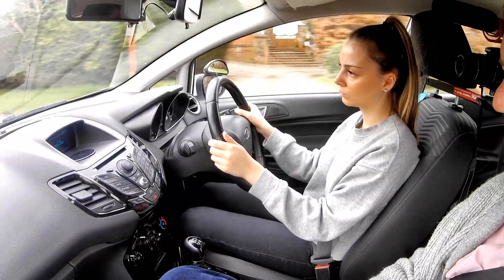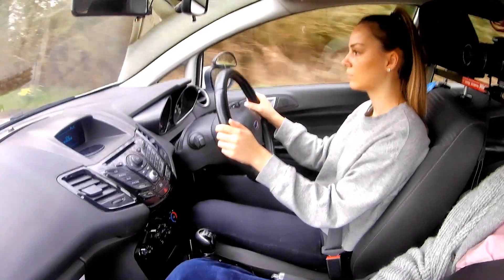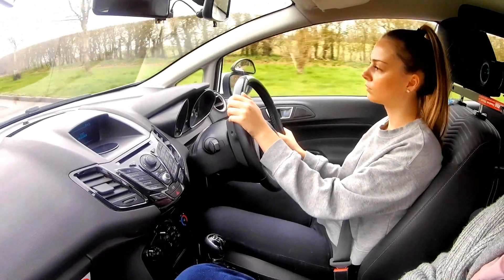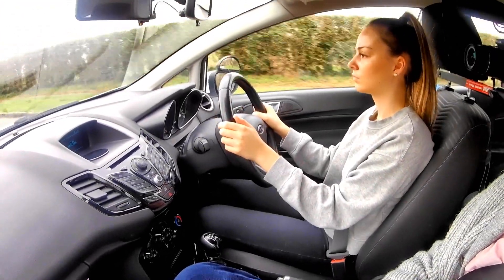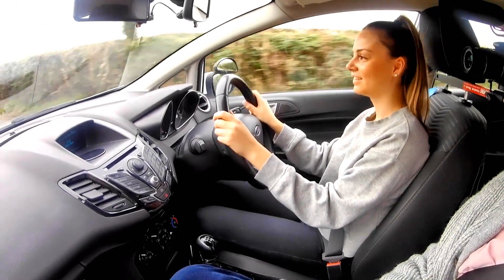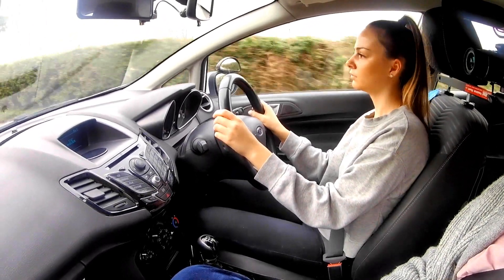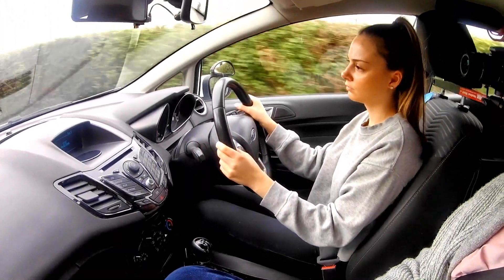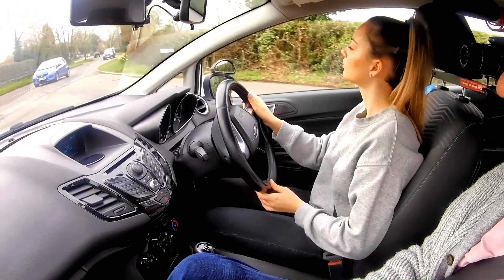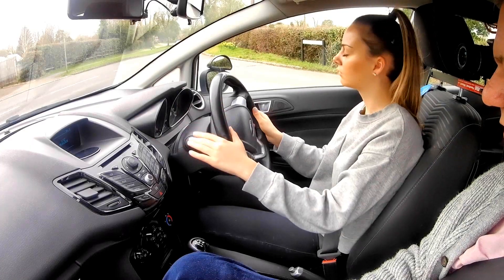A little bit more gas to come up the hill because you've got gravity pulling you back down. It's interesting — you've moved your hands from ten-to-two to quarter past, so obviously you feel more comfortable at quarter past and quarter to, which is not a problem. We're going to turn left at the end of the road: central, left mirror check, indicate down, straight third to first, clutch down, brake, brake.